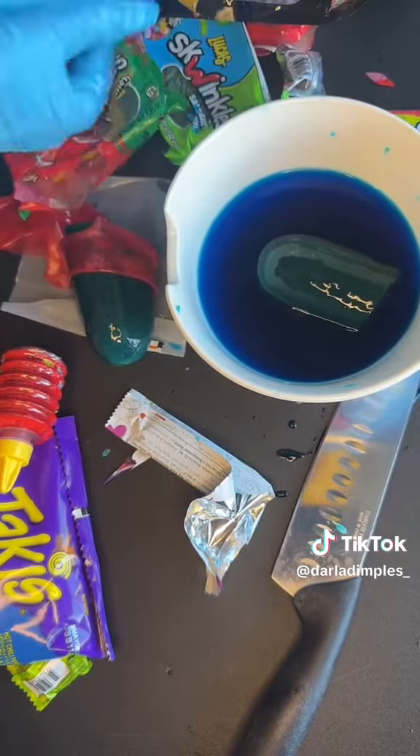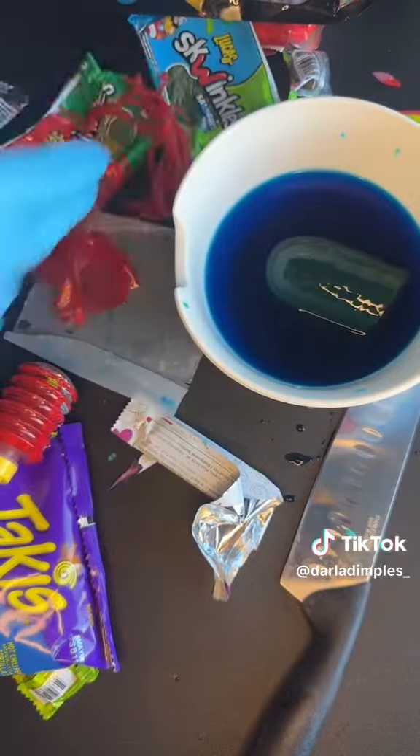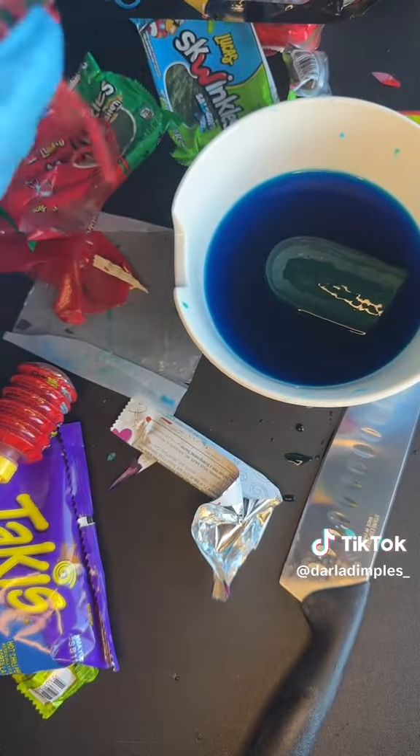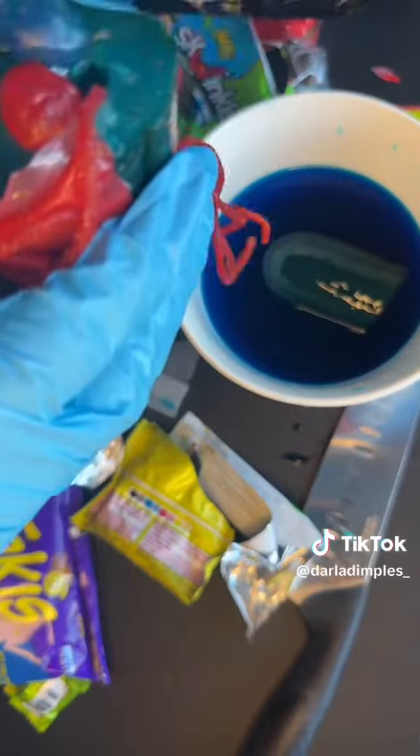Next, I'm taking the Salsagheti and I'm just going to wrap the pickle with that too. Some people shove it into that pickle hole, but I'm not going to do that — I'm just going to wrap the pickle with it. But, I mean, you can do whatever you want with your pickle.